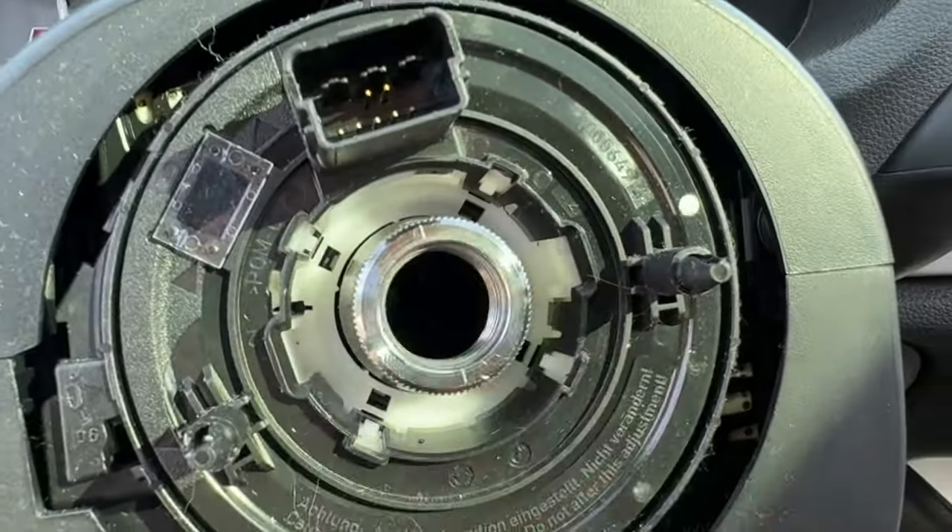Make sure the paddle shifters work — we're in D1 or D2. Back down to D1. Look at that — back into drive two. And we are good to go. That's going to complete how to install aftermarket paddle shifters on an A3, S3, RS3.